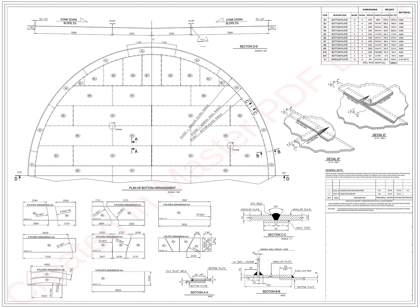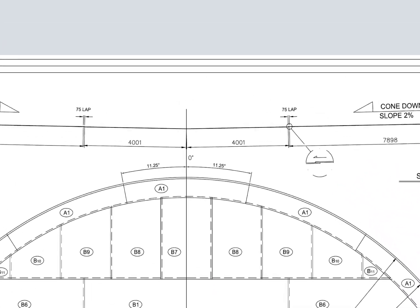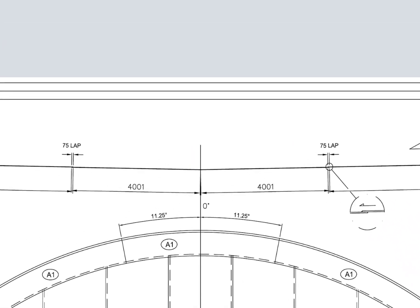Bottom plates can be classified according to the slope: cone up and cone down. There are flat bottoms also, but flat bottoms are not usually recommended for large diameter tanks.